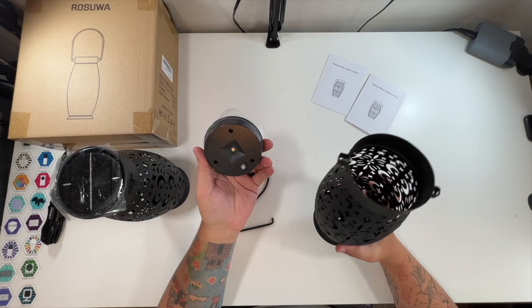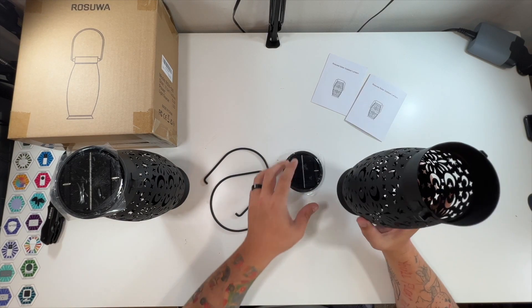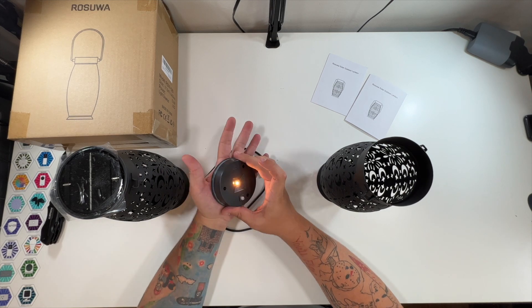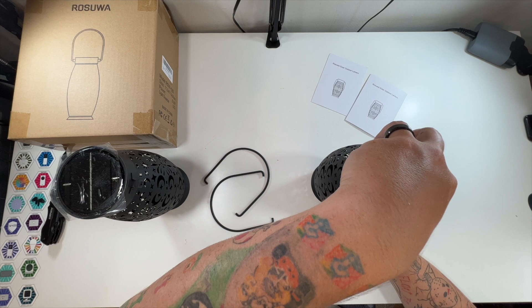Oh, wow. A little different than I anticipated, but I like it. So it looks like our solar panel is right here on top. We do have an on-off switch, so I'm going to press it down — I think that's on. Yeah, see, I covered it in good light. I guess we can set this back down in there.